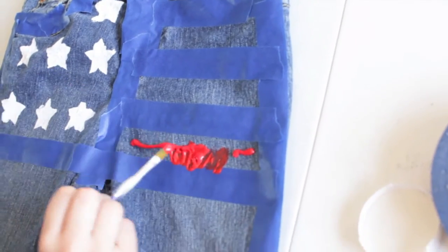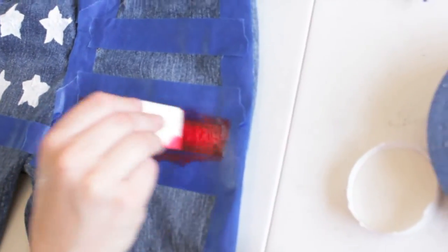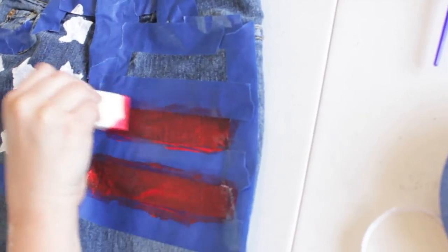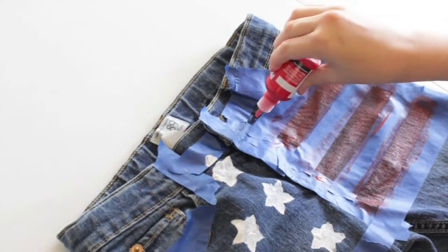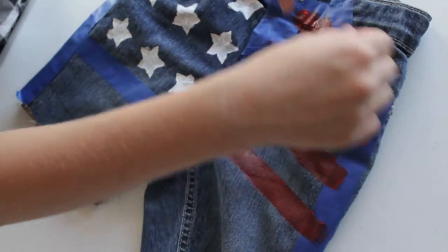Put on a little red paint and dab it on. Make sure you do it as red as you want — you can always do additional coats. For right now just do one coat, and when it dries you can do another. Finish up the red and then we'll move on to the white.